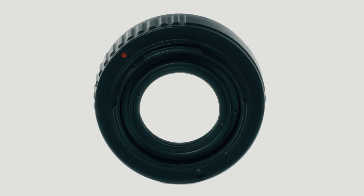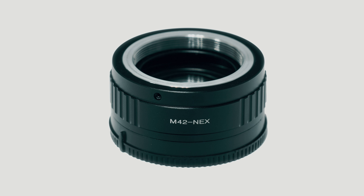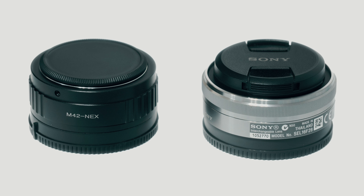The packaging claims the adapter is designed and tested in Berlin, Germany. The adapter is made out of metal and feels solid. I would say it's not as refined as a Metabones product; however, Metabones don't make any adapters for the M42 mount at this time.